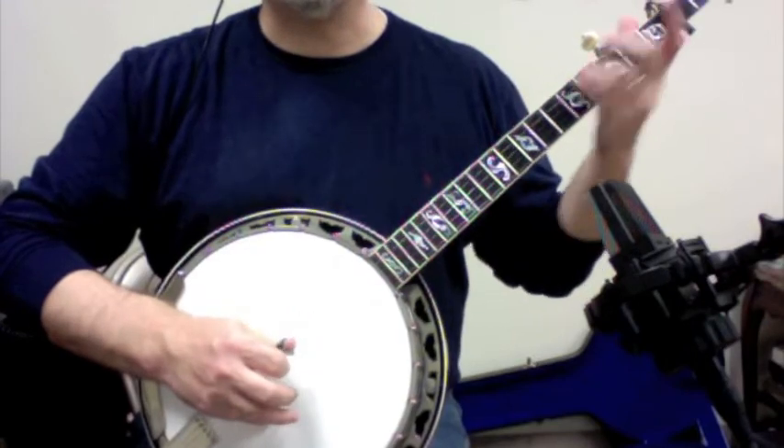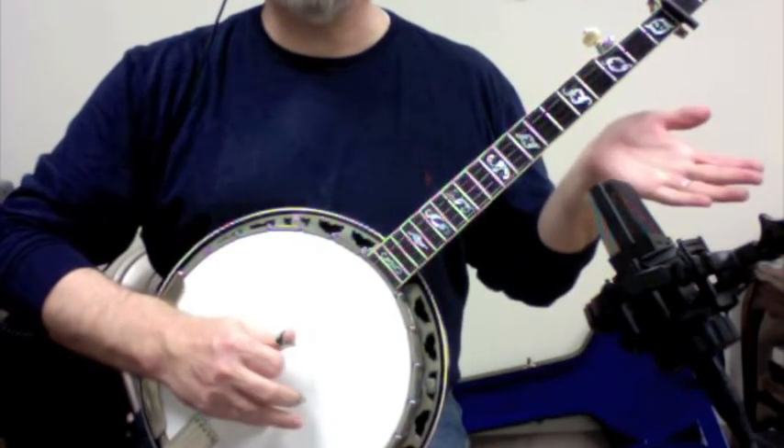That's our forward roll. Slide three, one, five, three, one, five, and then one.